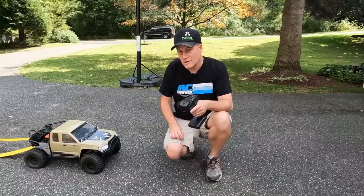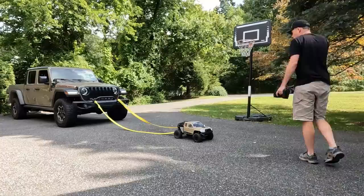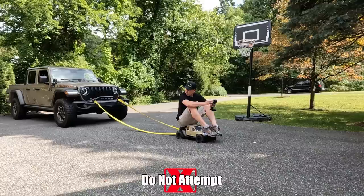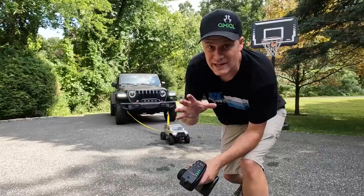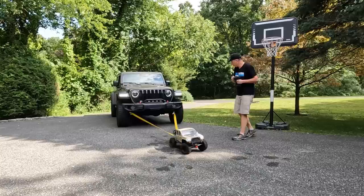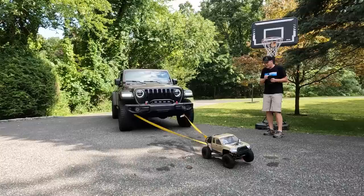But do you think it could haul this? I've got my brother in the car just so he could man the brake and put it in neutral. Now let's see if this works. Don't try this at home. We're going to give this one last try — we made a couple tweaks and I've got a new starting method. Let's try it out. There we go — we got it! That there is the world's strongest RC crawler.